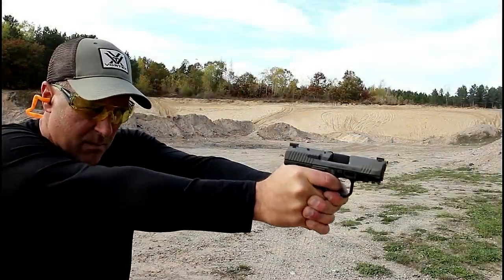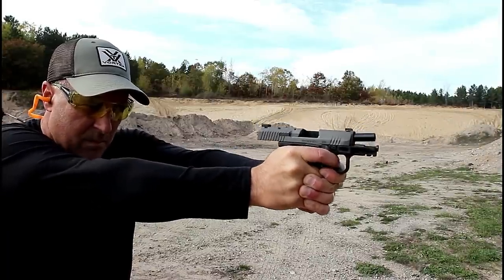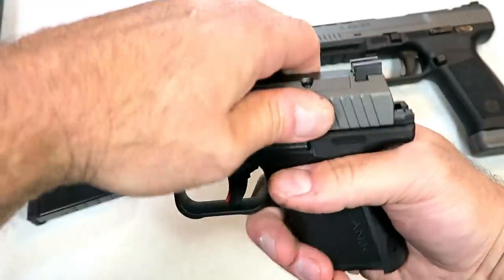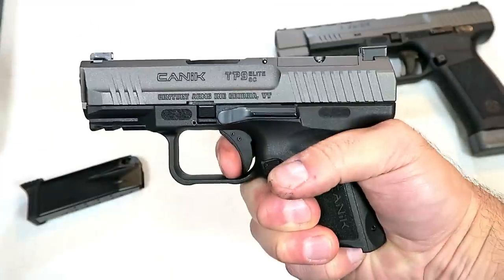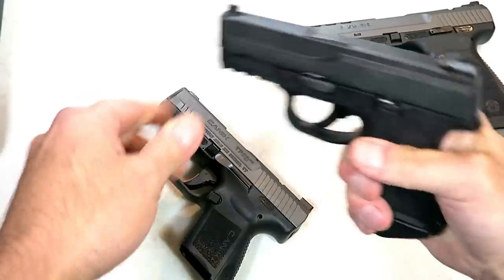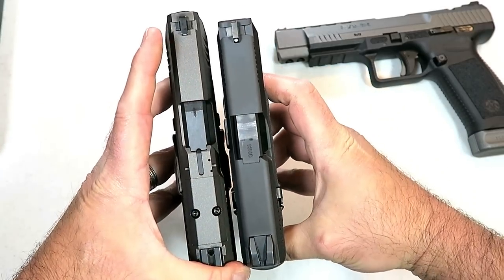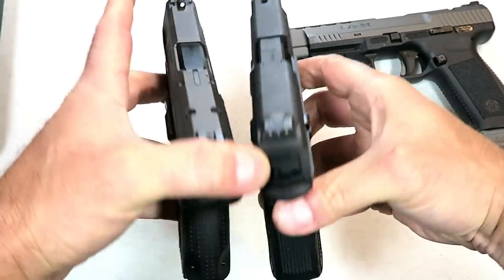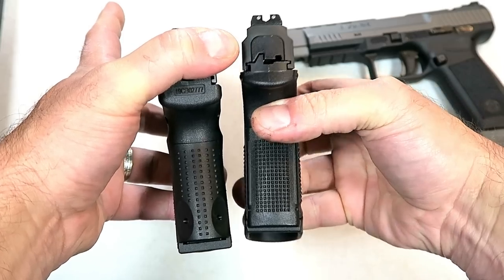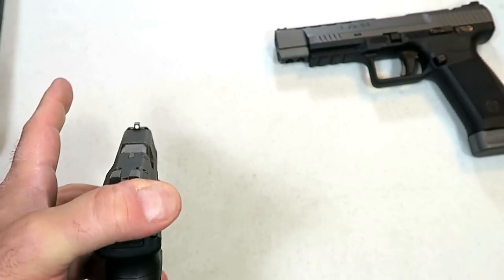During my initial range review, many people wanted comparisons — they wanted to know how this stacks up. Many people wanted to see the difference between this and an FNS 9c. Putting the magazine back in, we can see it's just a little bit longer. With 12 round magazines inserted, they're approximately the same size, but a little thinner with the Elite Subcompact. The mags are not interchangeable.